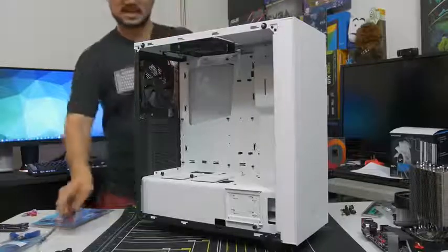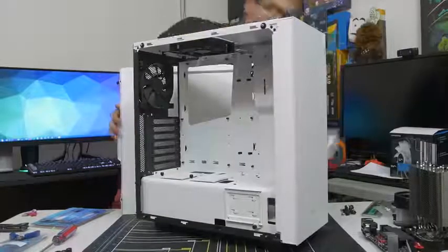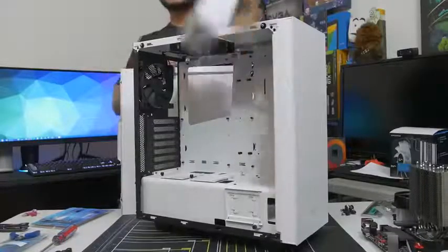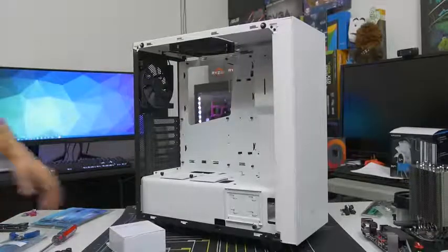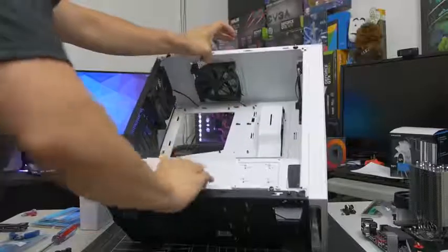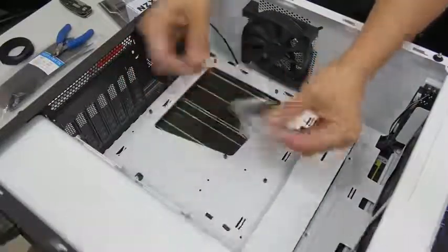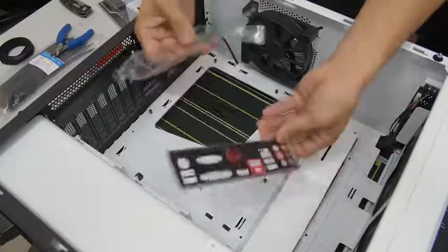I'm also going to remove the backside panel — you should too, just in case you find any accessories back there. A lot of times case vendors like to put accessories inside the case, hidden in the drive cage or in the power supply shroud somewhere. Go ahead and take your accessories out — you will be needing them very soon. Let's go ahead and put the case on its side so that the main side is facing up and the backside is facing down. Now here's where you want to bust out your motherboard IO shield that I told you to remove from your motherboard box earlier.